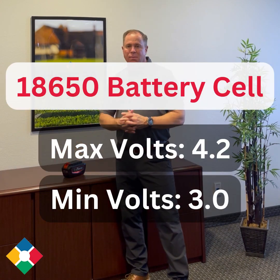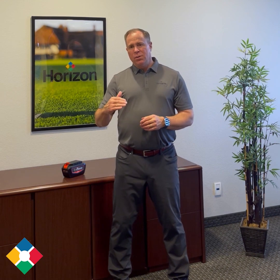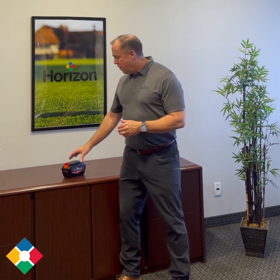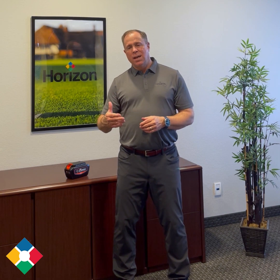The 18650 has a maximum voltage of 4.2 volts and a minimum voltage of 3.0. So manufacturers pick a number anywhere between 4.2 and 3.0 to come up with the voltage for their system. For example, Echo uses 4 volts to create their 56 volt system — 14 batteries at 4 volts each equals 56 volts. Stihl looks at it as 3.6 volts: 3.6 times 10 cells within that battery pack gives you 36 volts.